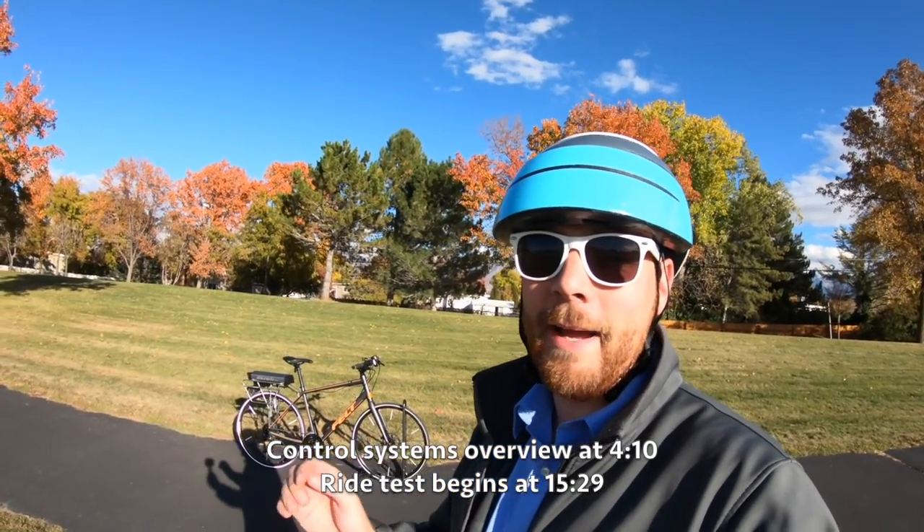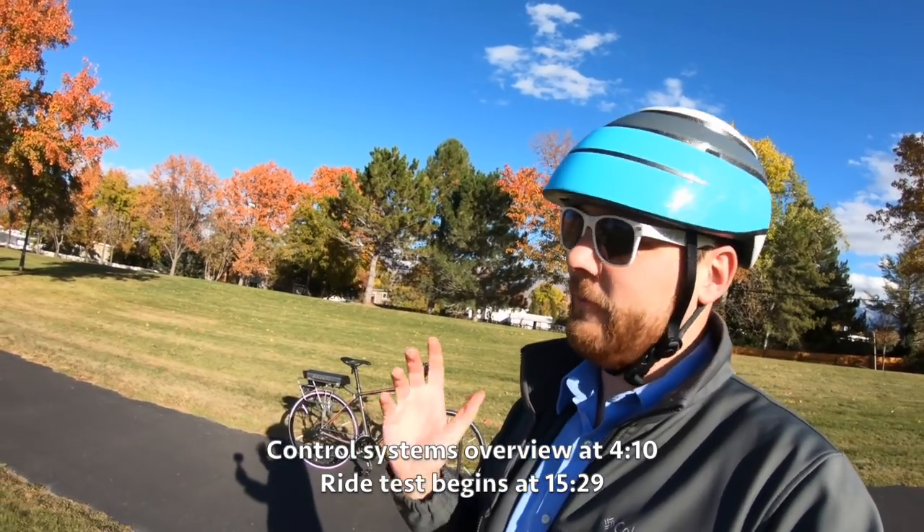Hey guys, what's going on? So I have a very special treat for you, very special treat for me also. I am going to show you guys the friction drive system from Alazetti.